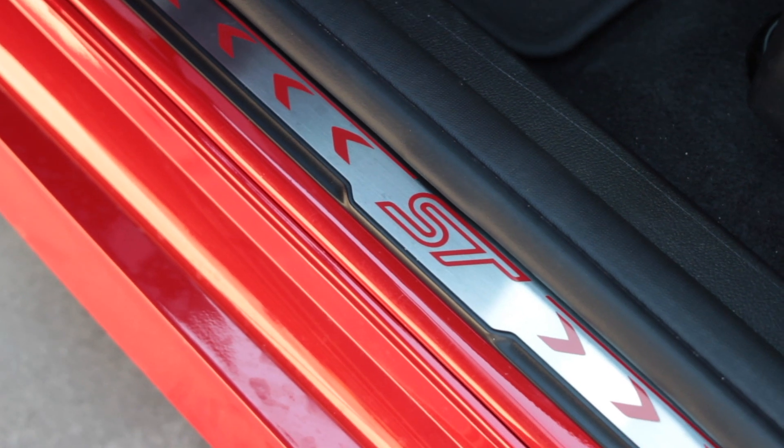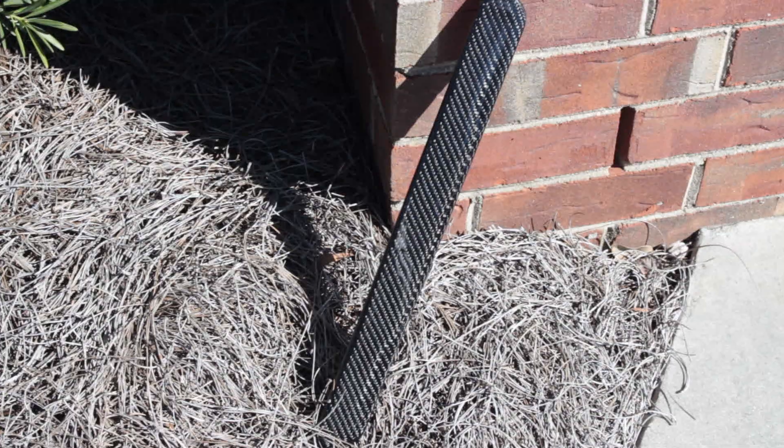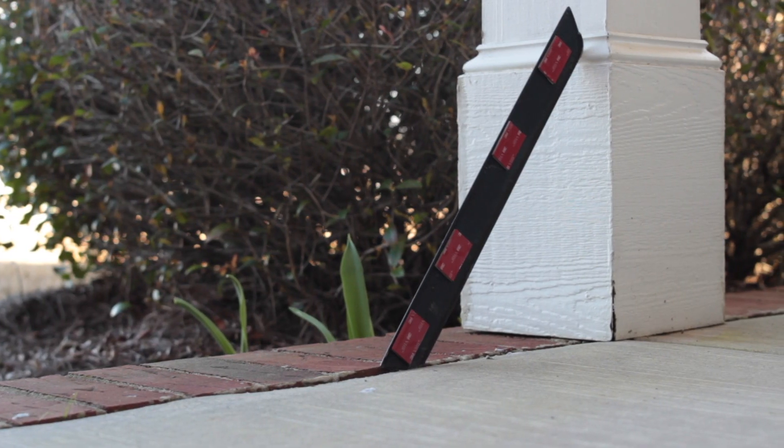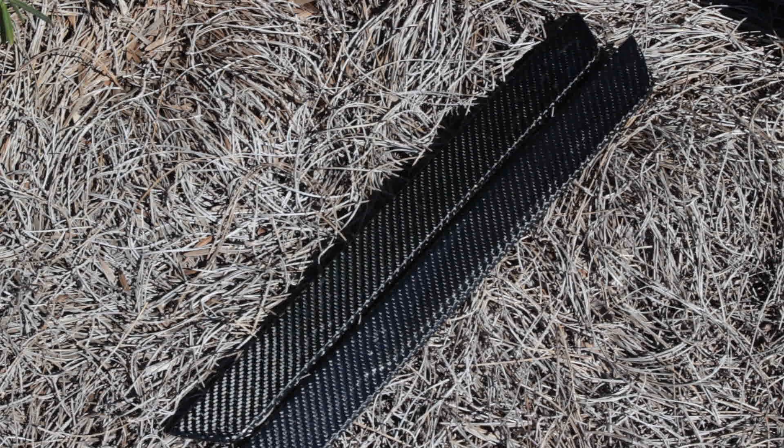I honestly thought the factory door seals were beautiful enough until these things arrived. These seals feature a 2x2 carbon weave, which gives it that nice diagonal look. The 2x2 weave is also easier to apply to curved surfaces and is stronger than a conventional 1x1 weave. These plates are also UV resistant.